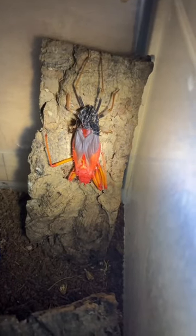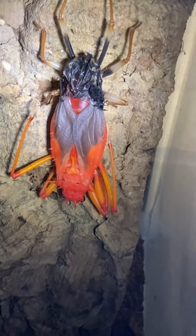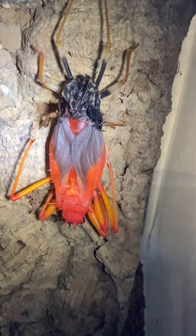Just checking my collection like I do most mornings and nights, and look at that — that's a spiny assassin bug, and it looks like it's in molt. That one is absolutely huge.